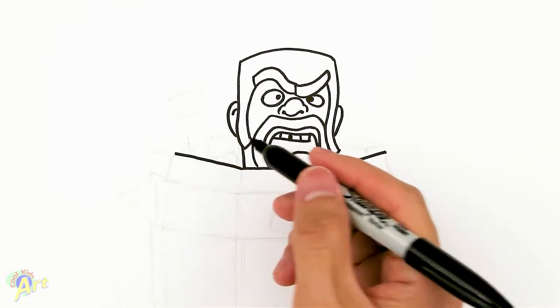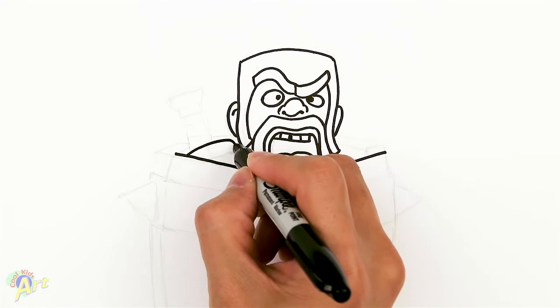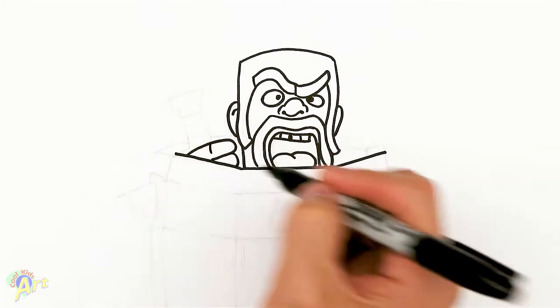From here, now we can draw his hands because he's holding his sword. We're going to draw his one finger, and then another finger. We'll just give a little line here for his crease.